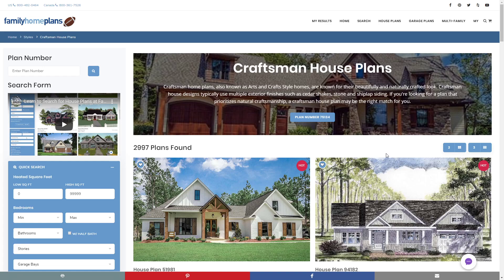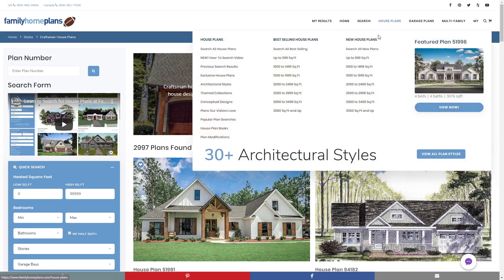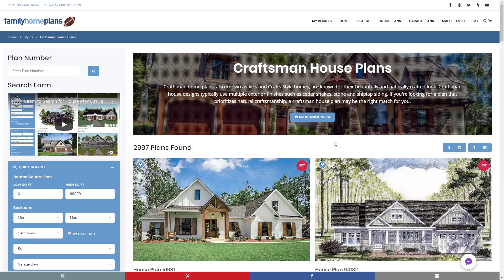To visit our Craftsman house plans collection, you can go to House Plans at the top of the page. Hover over architectural styles and click there — it'll take you to our styles page. From there, find the Craftsman style home plans and click that button to take you to our Craftsman house plans collection.